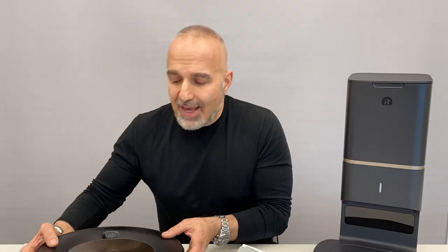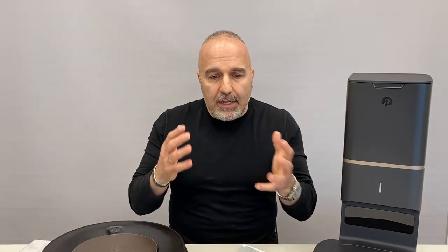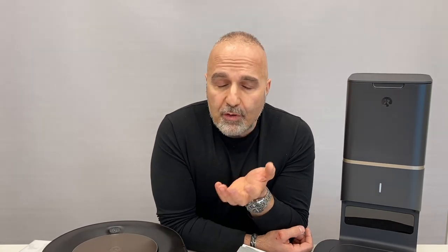The S9 Plus has a ton of suction — an improved motor giving literally 40 times the suction of previous models, making it one of the strongest vacuums on the market. It has three power settings from high to medium to low, plus an auto setting that senses the flooring and adapts. On carpet it kicks into high power. The clean base can handle up to 30 discharges, meaning it can run for literally a month without you having to touch it.